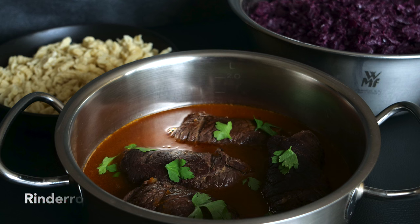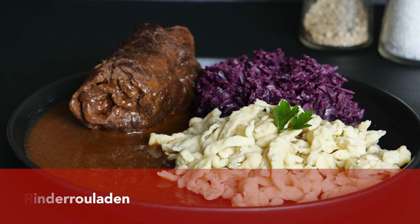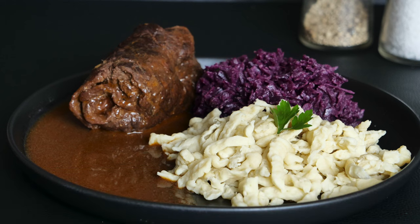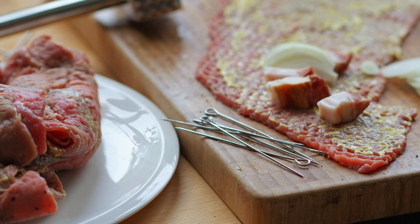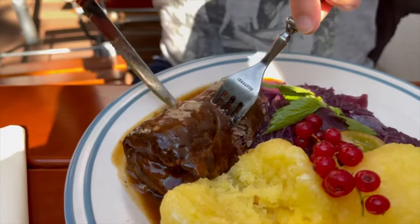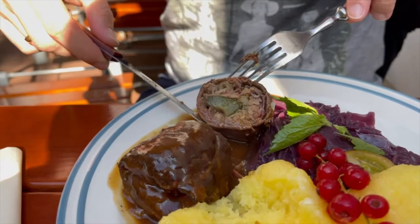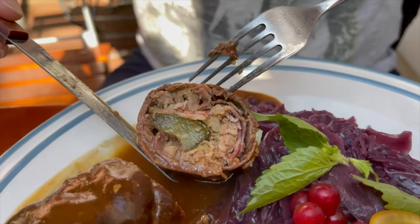Another recipe with mustard is the German beef rolls. You probably know this famous German dish — it is filled with pickled cucumber, onion, bacon, salt, pepper, and a good amount of mustard. Then the beef rolls are braised, and if you look very carefully you can see the mustard at the bottom there.